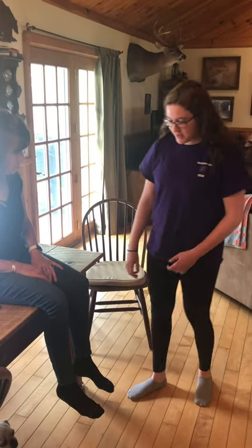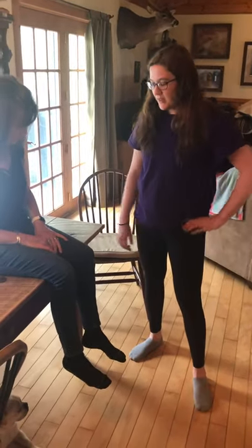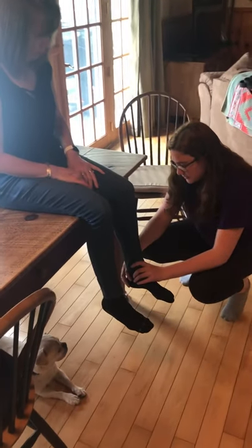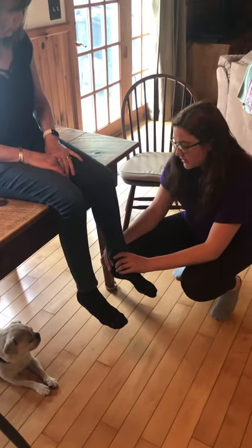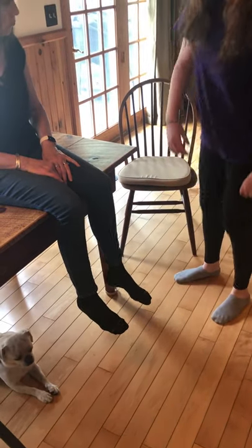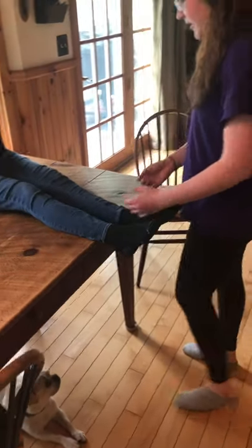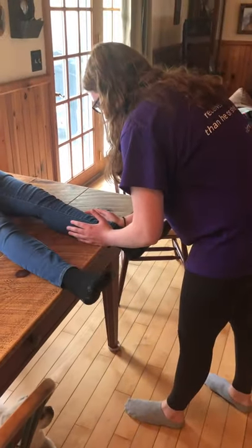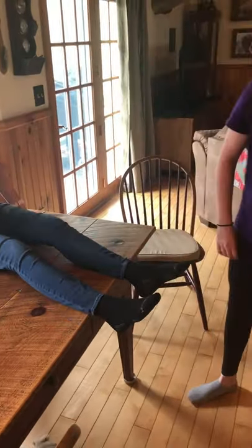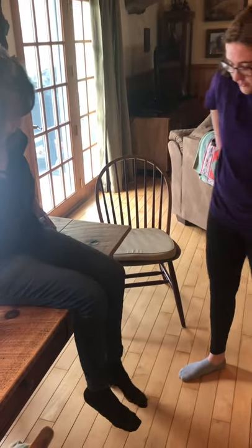Starting the evaluation — I can see there is some slight swelling. I would start palpating the head of the fibula to assess if there's a fracture there, and up the shaft of the fibula. I'm going to have her sit back and test for a fracture doing a compression test. There's no pain, so I would then have her do some range of motion.